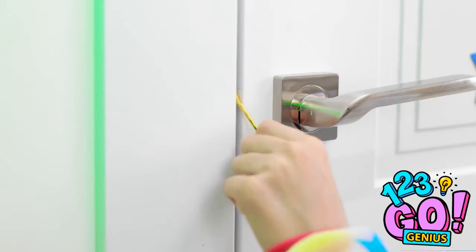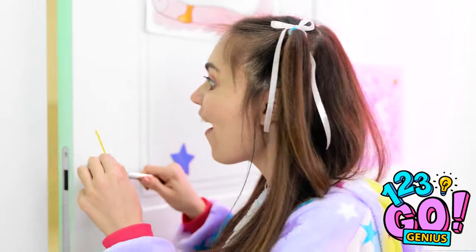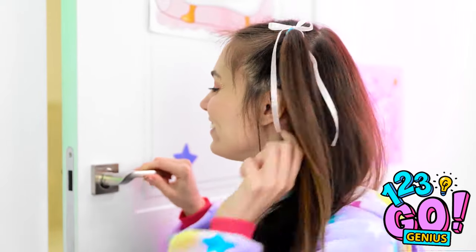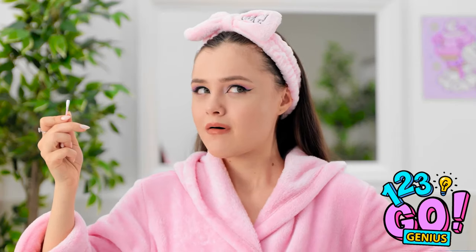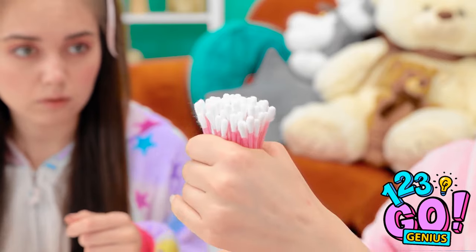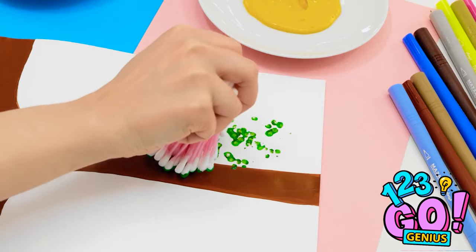Mandy, what are you doing in here? I'm trying to paint and it's totally ruined — you have to help me! This gives me an idea — we'll need some more cotton swabs. We'll bundle them together, then secure them with a rubber band. Now you can paint! Dip the cotton swabs into the green paint, then press it onto the paper — it creates a leaf effect! Wow, can I try? This is so easy!